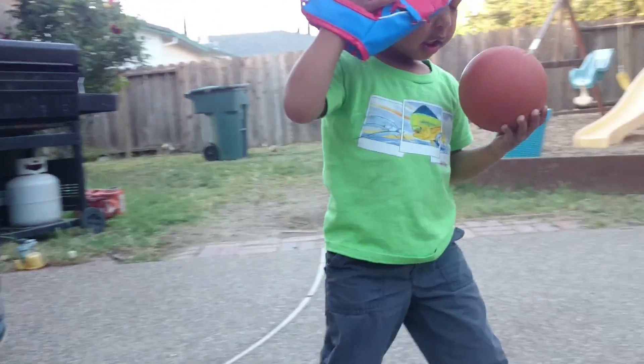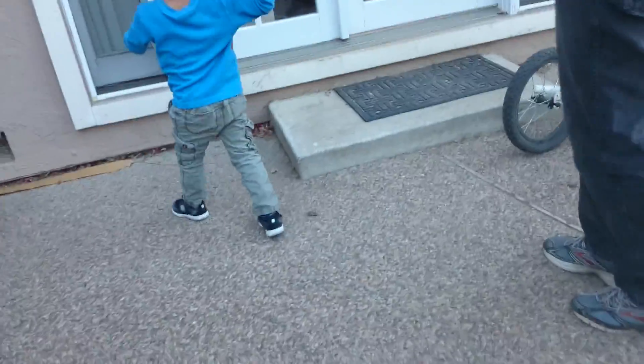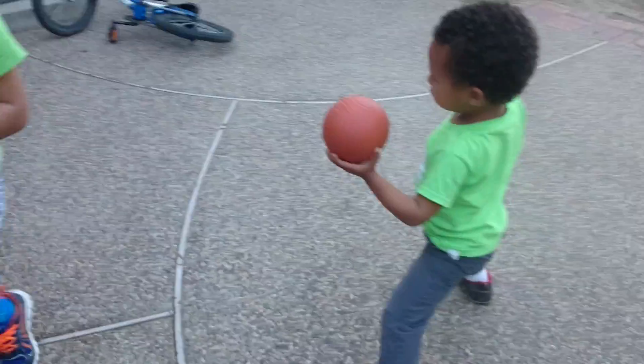Baseball time! Baseball! Oh, okay. Now, careful with the bat. We've got to scooch out of the way first. Okay. Are you going to be the pitcher, Nathan?